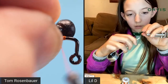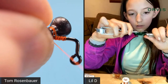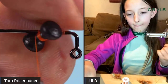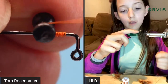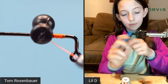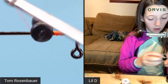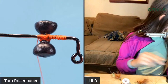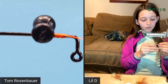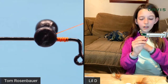When putting eyes on, you go across one way, nice and tight, then give the eye a little tweak and go the other way. You do that a few times, crossing in the middle, then go around the base of the eyes with really tight turns to lock them in place.